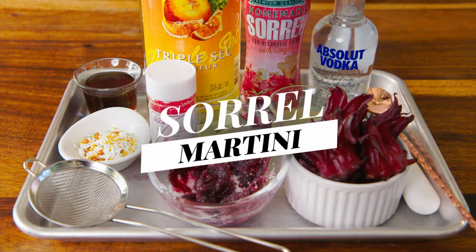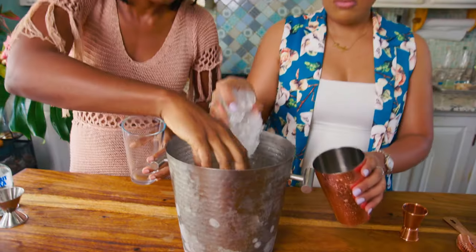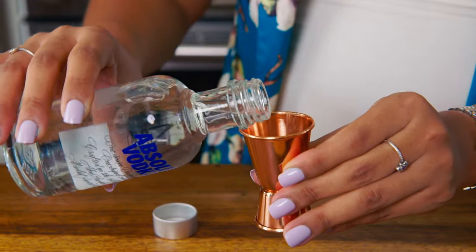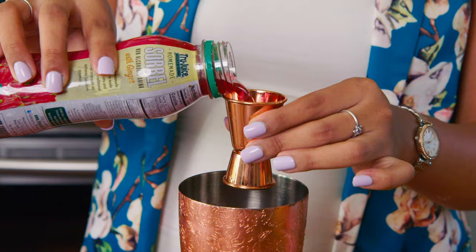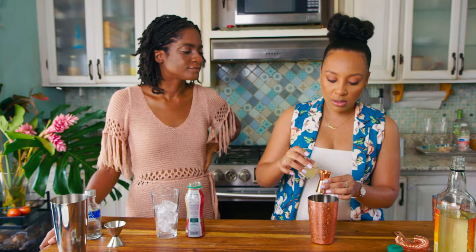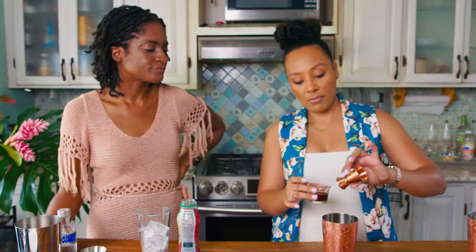Let's step into the world of the sorrel martini — a refreshing twist to elevate your cocktail game. We begin by filling the shaker with lots of ice, then we add three ounces of vodka or vermouth for the base. Now onto the star of the drink: three ounces of vibrant sorrel juice, a touch of citrus with triple sec or orange liqueur, and then the complexity of the pimento syrup. Give it a really good shake.